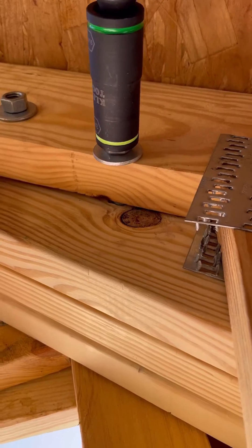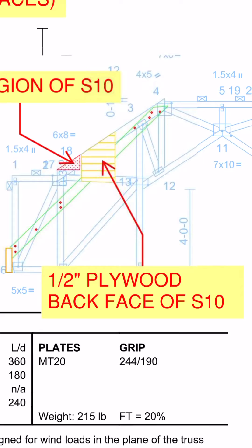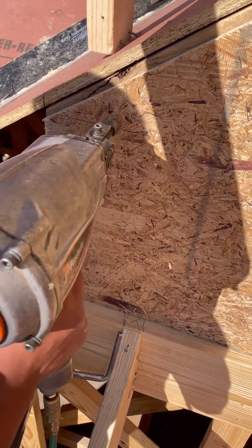Next, a half inch OSB gusset was nailed against the area where we cut the outside of both trusses, using two rows of nails three inches on center.